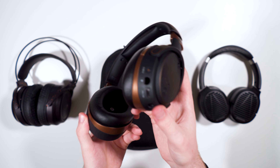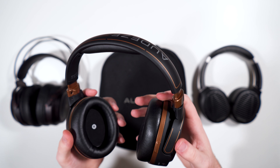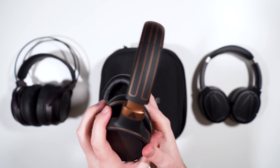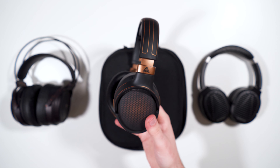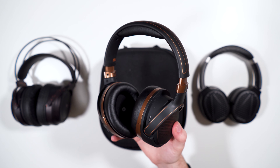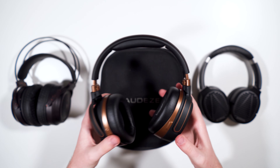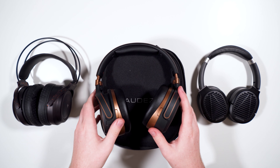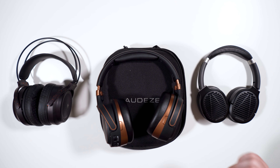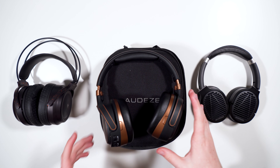The buttons and inputs are on the cup. This is the copper color — there's also a blue and a silver color. I really like the silver one that just came out around the time I bought this one. That's definitely the one I would go for if buying new because it has a really muted color scheme.